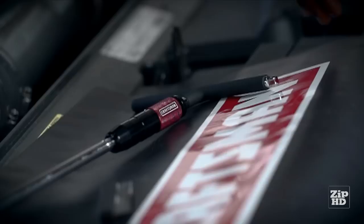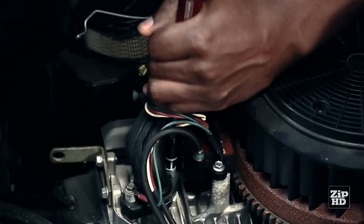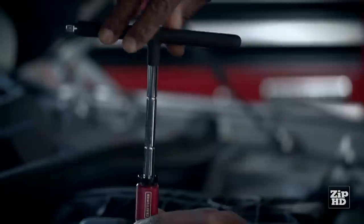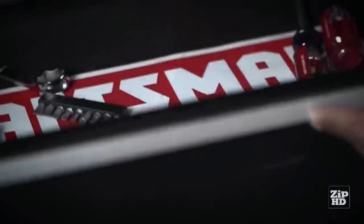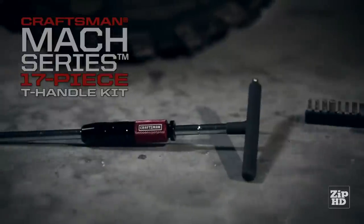Backed by the Craftsman Hand Tool Full Warranty, the versatility and power of the Craftsman Mach Series T-handle kit upgrades any garage toolbox. That's the kind of quality and performance you can expect from Craftsman.